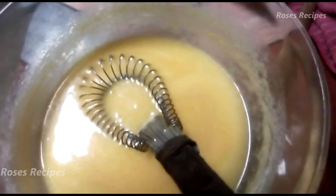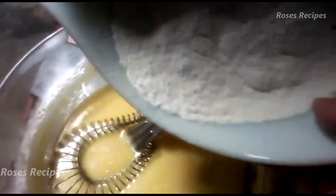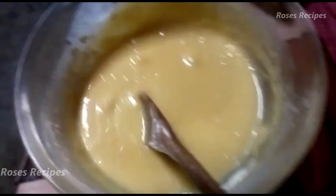Now that you've mixed the eggs together with the butter and the sugar, what you do is add in the flour — not all at once. Just add it in bit by bit and mix it. You can split it up into about three parts if you want. As I said, if you've got a machine, use the machine. If not, you can just stir it — no worries. Just a bit of exercise!